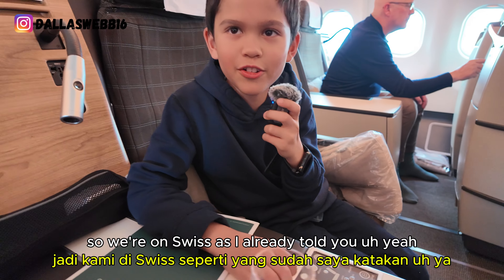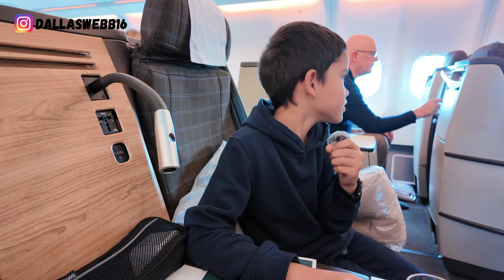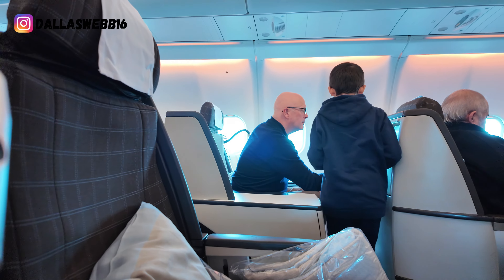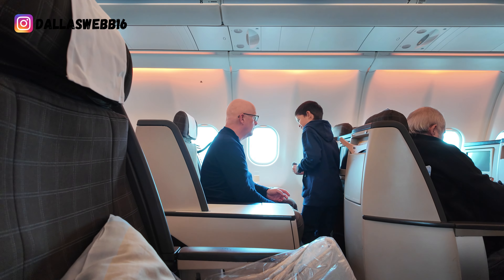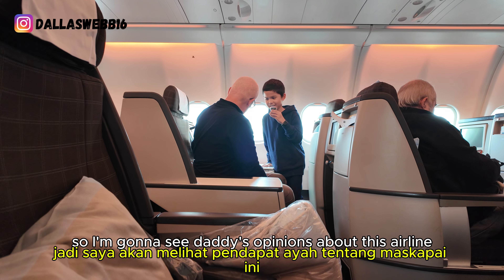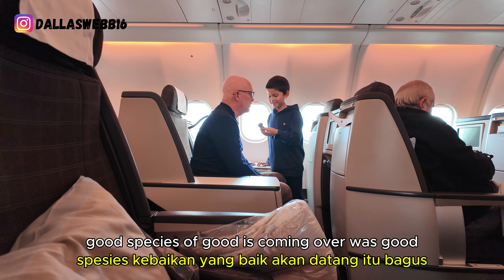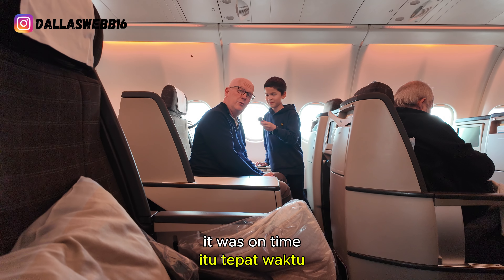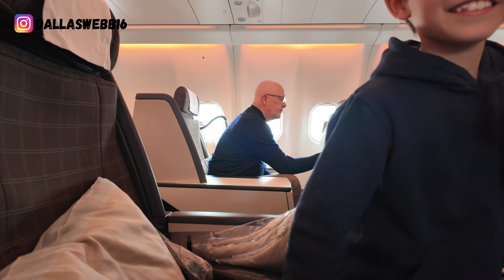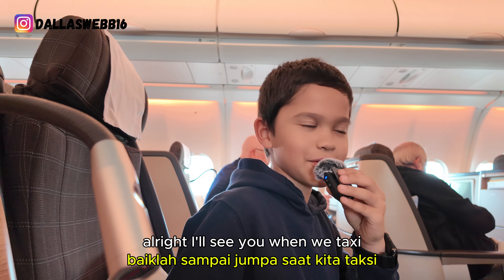We're on Swiss, as I already told you. It's nice — we're just waiting for some people to board; some people are late. I'm going to get Daddy's opinions about this airline. Daddy, what are your opinions? It's been so good — coming over was good, the food was good, it's all good. All right, bye! So that's Daddy's opinions on Swiss. I'll see you when we taxi.